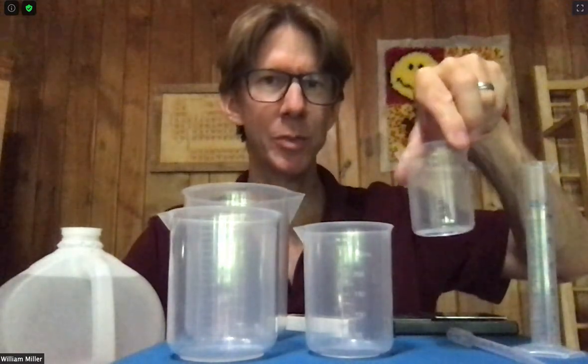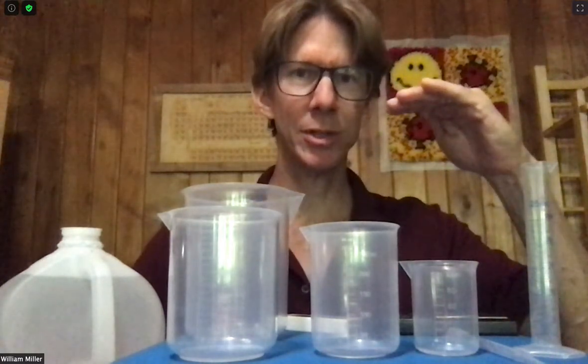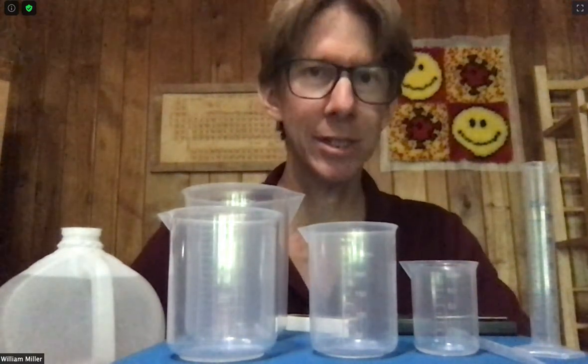You'll need a 100 milliliter beaker and a 250 milliliter beaker. Depending upon your 250 milliliter beaker, sometimes they only have markings up to 200. This one actually has markings to 300 milliliters, which technically makes it a 300 milliliter beaker, but something about that range.